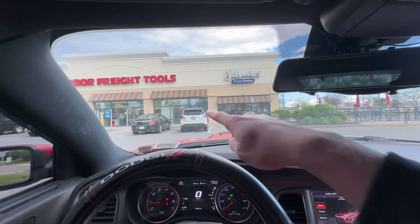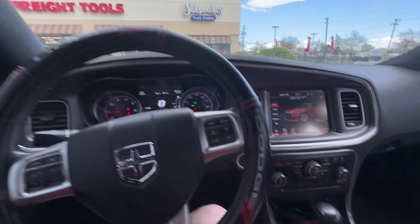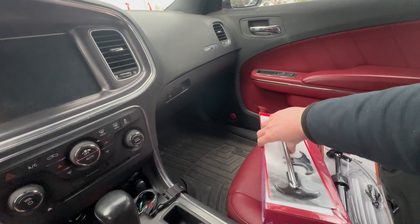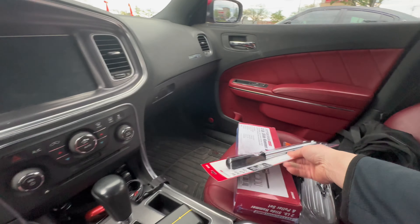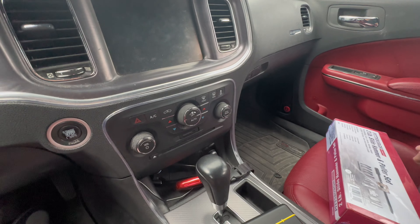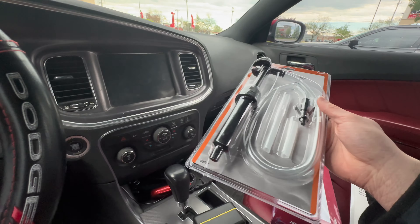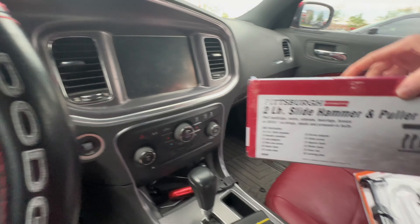We're at Harbor Freight, we got to pick up three more things and then we'll get right into this video. After spending countless time running around the store, we got the parts we need: a seal puller, a gear oil and fluid pump, and a slide hammer.